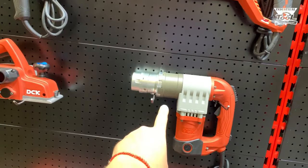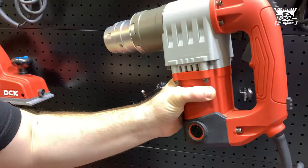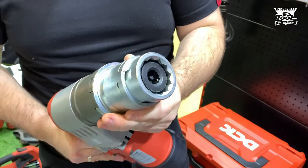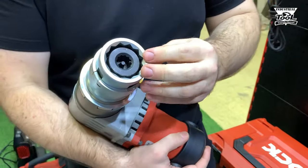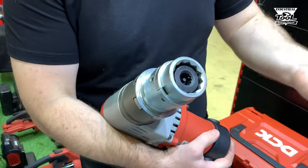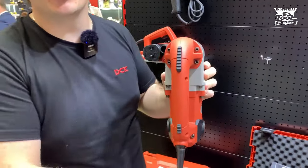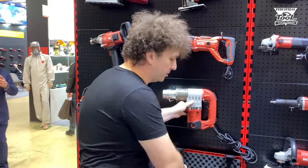Это новинка? Это специфический инструмент, пока он продаваться не будет. В России доподлинно перевода нет, как этот инструмент называется. Это шпильковерт или шпилькорез — специальная гайка. Когда мы закручиваем, мы отрываем шпильку при достижении крутящего момента 2000 ньютонов. Инструмент специфичный. Кстати, на канале Dust Real Tool находилась похожая модель у Makita.